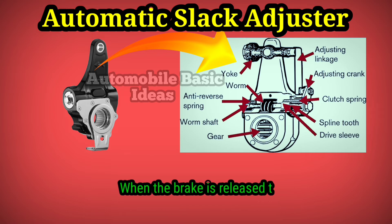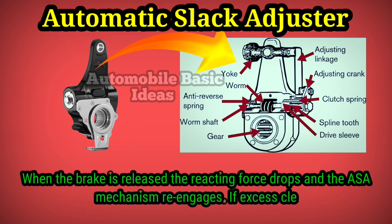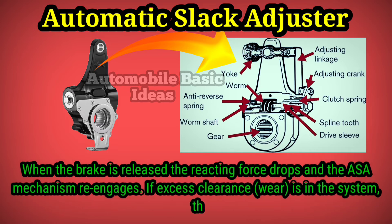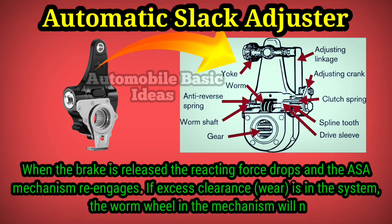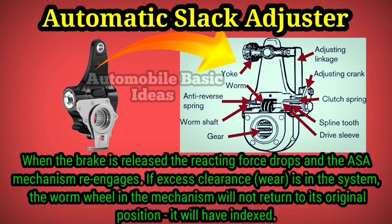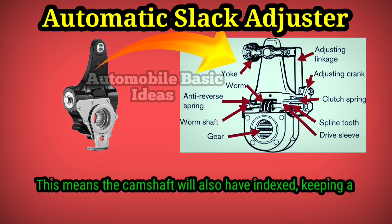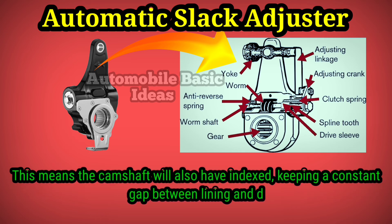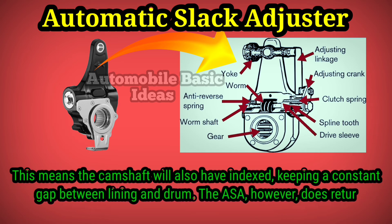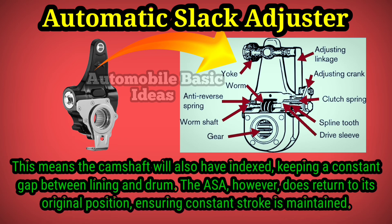When the brake is released, the reacting force drops and the ASA mechanism re-engages. If excess clearance or wear is in the system, the wormwheel will not return to its original position — it will have indexed. This means the camshaft will also have indexed, keeping a constant gap between lining and drum. The ASA, however, does return to its original position, ensuring constant stroke is maintained.